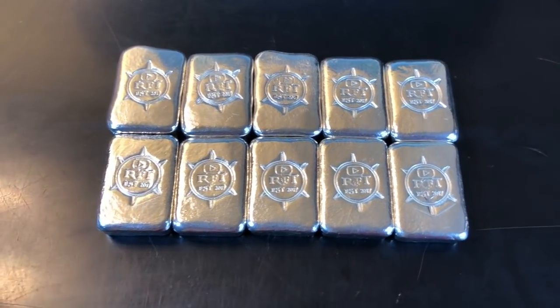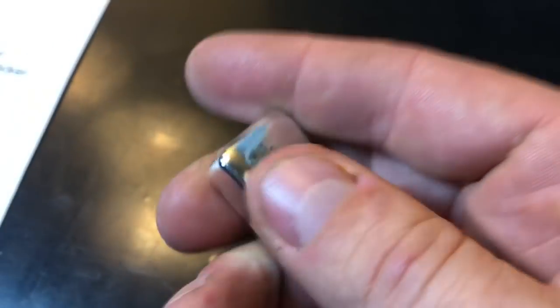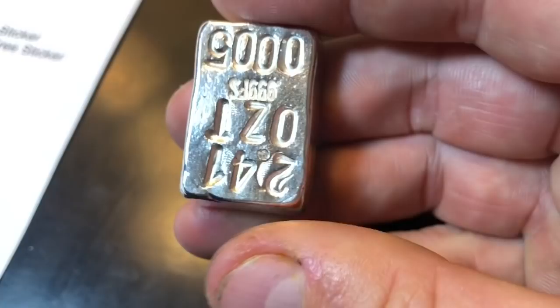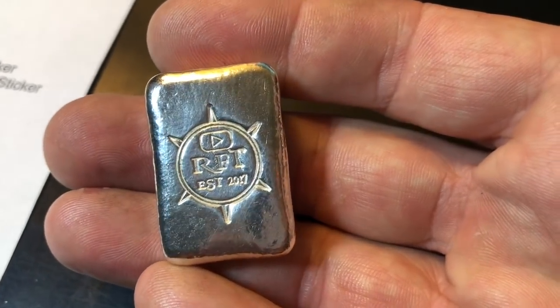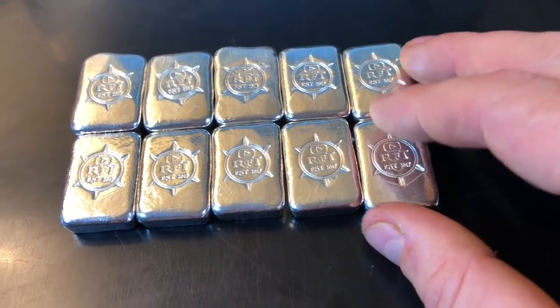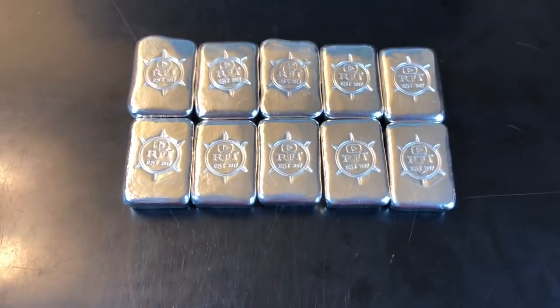After I completed the first three bars I decided to go ahead and complete the next seven with the stamping, tumbling and the whole nine yards. This next clip is me showing off the first ten now fully completed. Bars 1 through 10 — I really like bar number five a lot, came out really clean. My stamping wasn't too bad. The bars are pretty uniform for the most part, been tumbled and polished. I'm pretty happy with most of them. I've got 10 more poured, tumbling a couple right now, and still have six more to stamp.